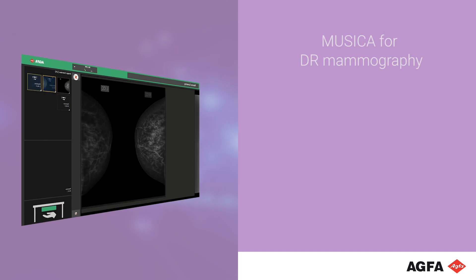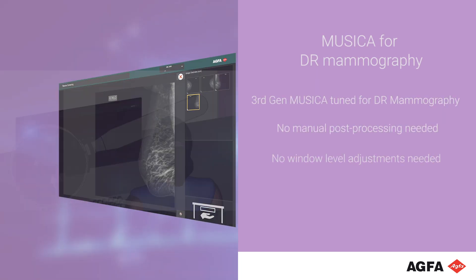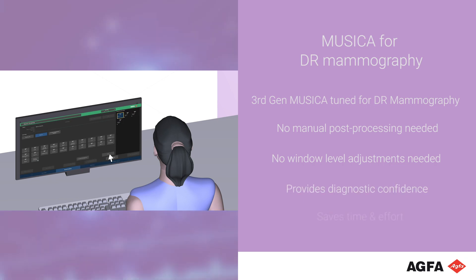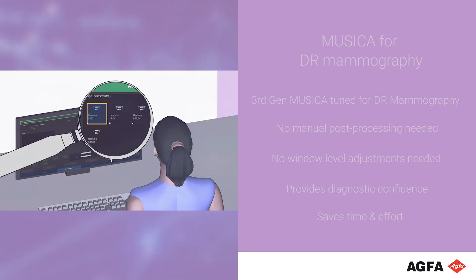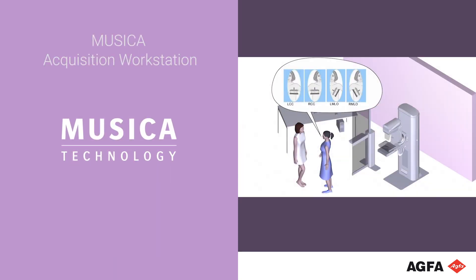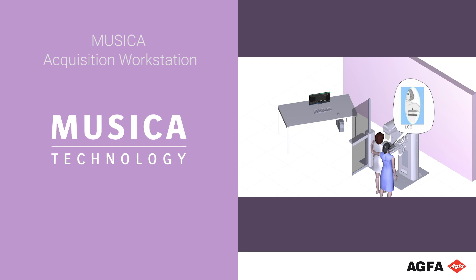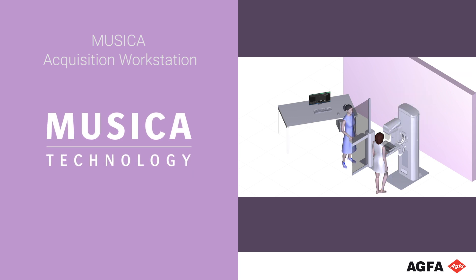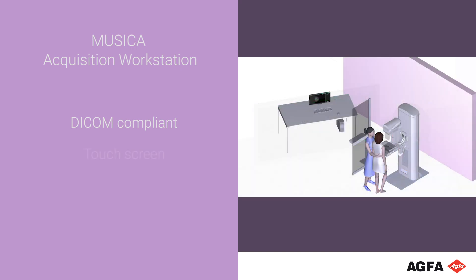This third generation of our intelligent software provides first-time write processing for your mammography images immediately, with no manual processing and no window leveling. The Musica acquisition workstation lets you take control of your mammography imaging workflow. This identification and quality control tool is DICOM compliant and combines a touchscreen and an intuitive user interface.